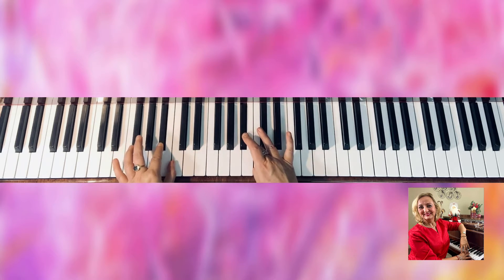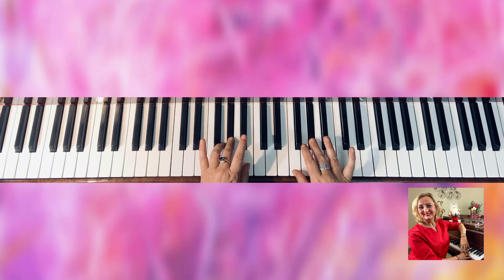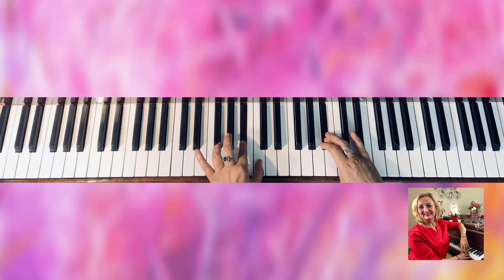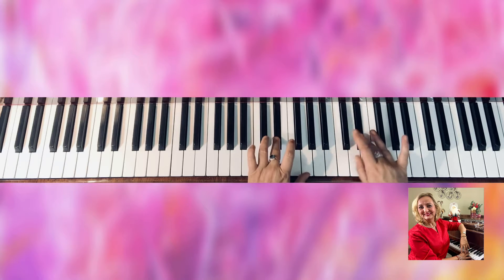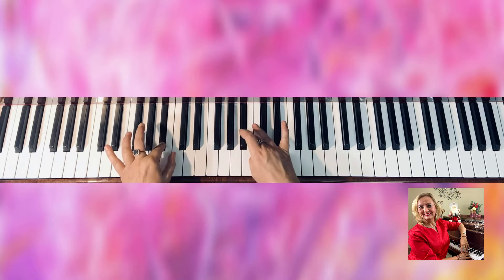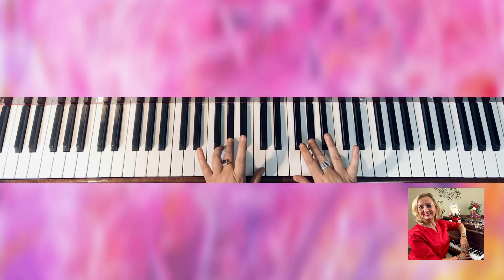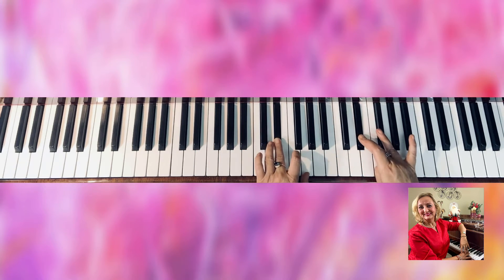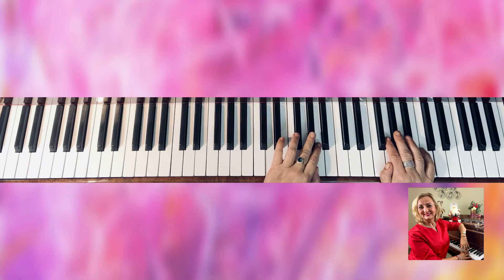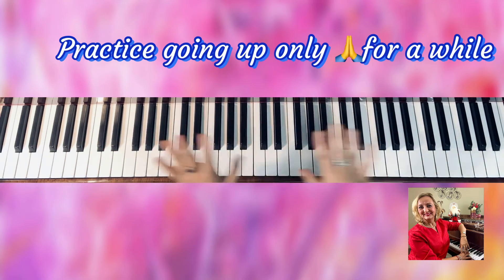Stop the video here and just do one octave both hands, because right now we're going to go both hands two octaves. So right now we are on finger three both hands on A-flat. Stop the video and just go over and over again going up.